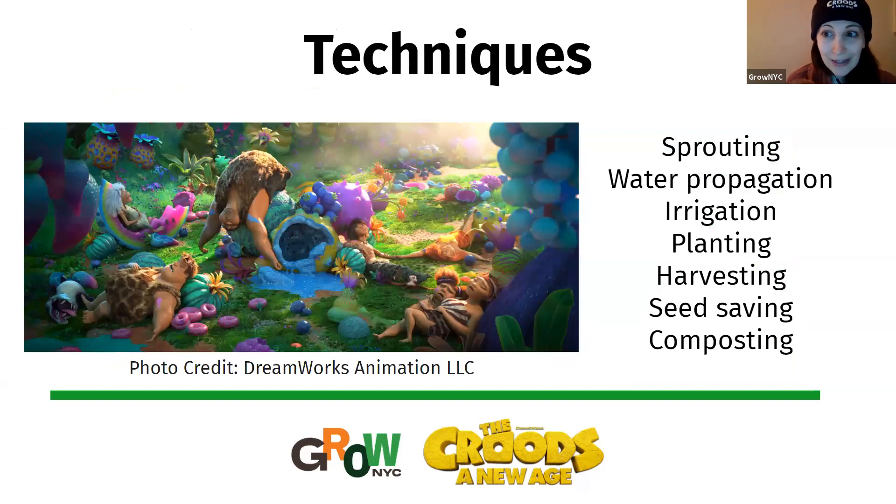So some of the techniques we saw in the movie are things we can do right here from our homes, whether we have outdoor or indoor space. Today we're going to go over how you can sprout things at home, how to use water propagation to make more plants, different ways of irrigating your plants, how to plant and harvest things, how to save your seeds, and how to compost like the Bettermans.